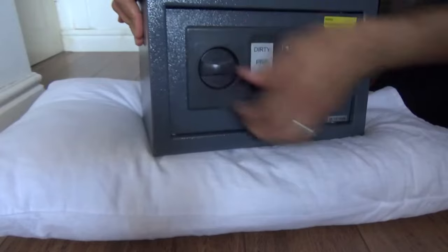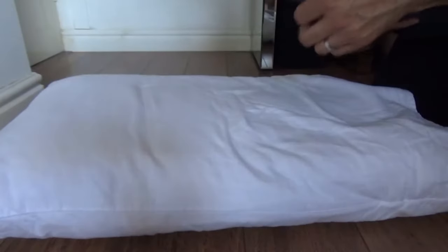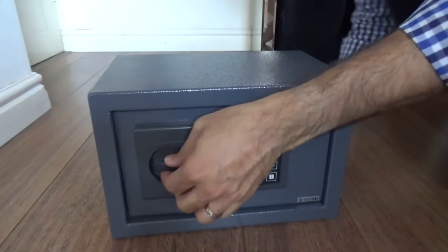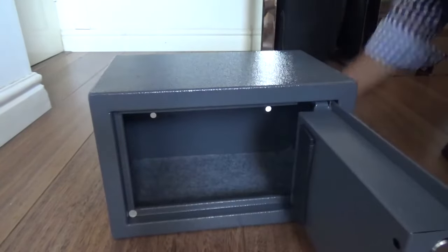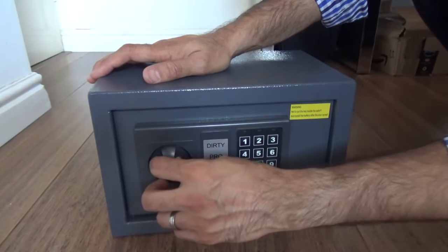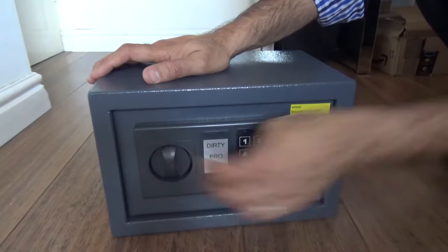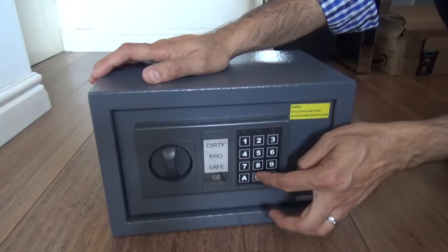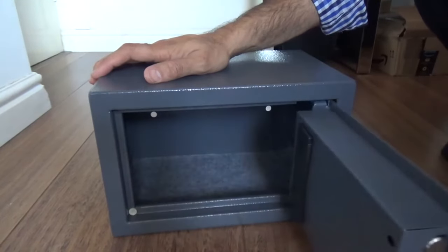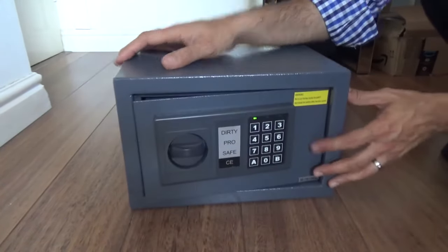Here we are — it's open now. It takes a few attempts but it's opened up. You have to bounce it on something soft; you don't want to bang it on the hard floor. Once the solenoid goes down it's giving you access to replace the batteries, then lock it back again.